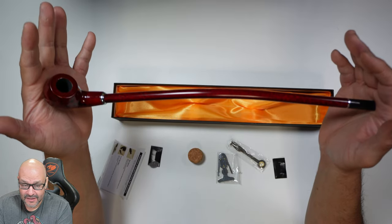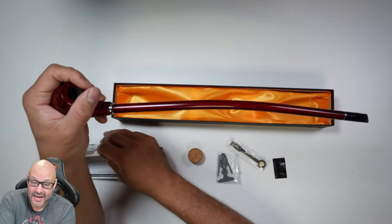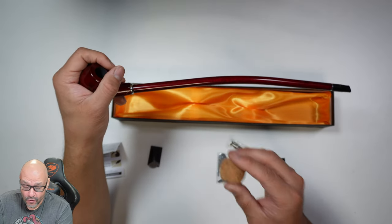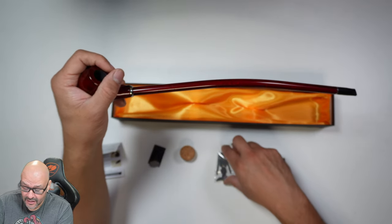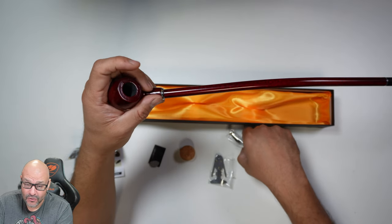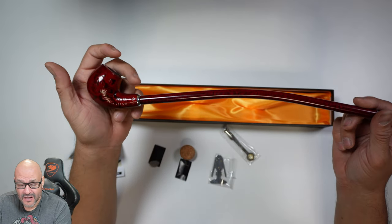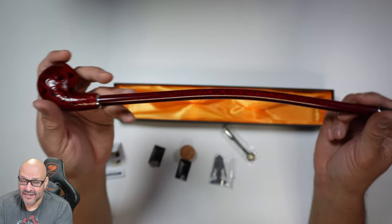A couple of things you should know to maintain the pipe and keep it clean: they give you a bunch of tools including instructions on how to set it up and how to use it. They give you a cork, filters, a cleaning screw to scrape out excess tobacco or tar, and another screen.